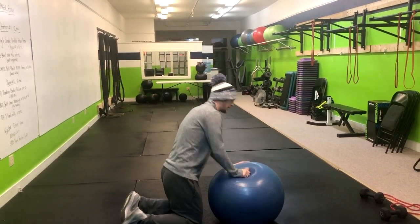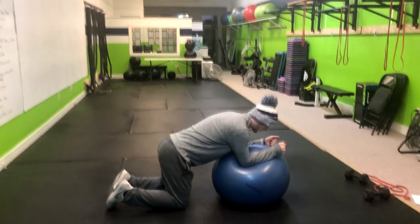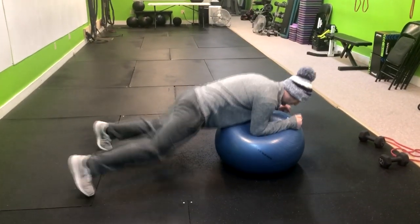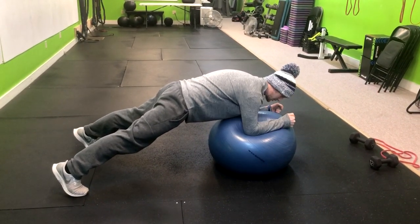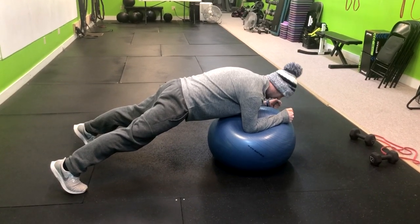We'll start out here on our knees. We'll put our elbows right here into the middle of the Swiss ball and widen the legs a little bit, and then pop right up squeezing our butt in. You'll notice my elbows are shaking. This is a way to make a regular plank harder.